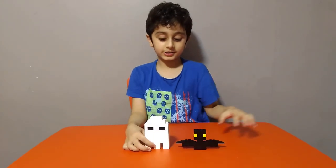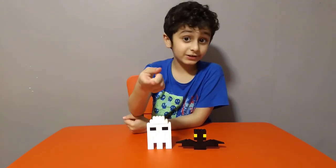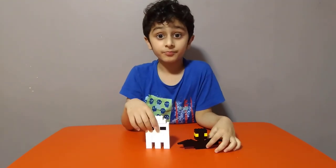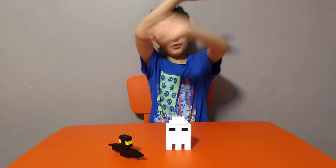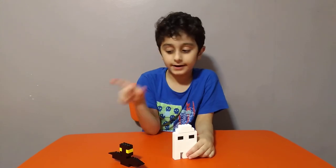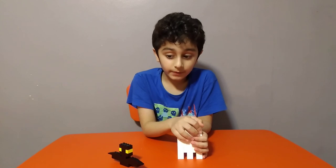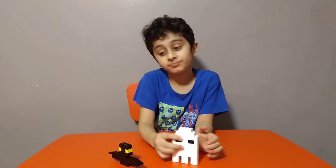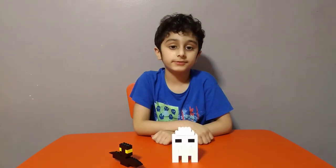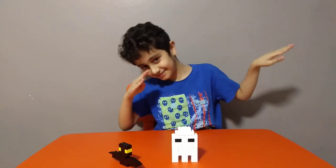I hope you guys like it — subscribe to see me on my other videos! I'm not sure when I'll finish all my Halloween ones, but then I'm going to attach them together to make a Halloween tower, so everyone can go in every room and see them in real life. You can buy LEGO off them! Hope you guys like it — subscribe and bye guys!